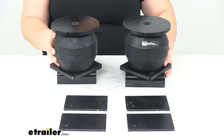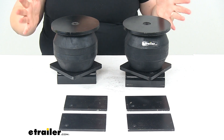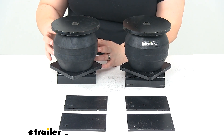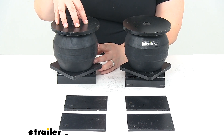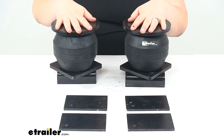It's also going to act as a shock absorber, taking any of the bumps off the road so we don't have to feel those in our cab. These are typically going to be used on highway trailers with an underbody steel frame. If you're going to be putting this on a tandem axle trailer, you'll want to use two kits so you have four springs.